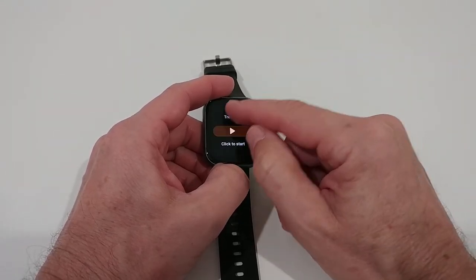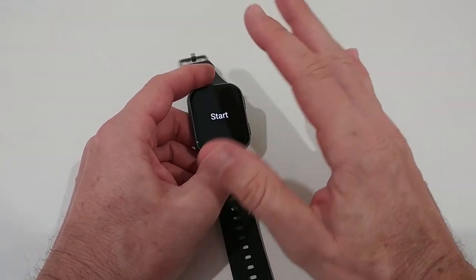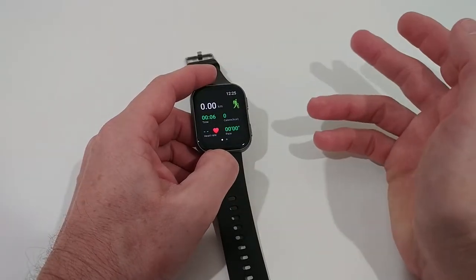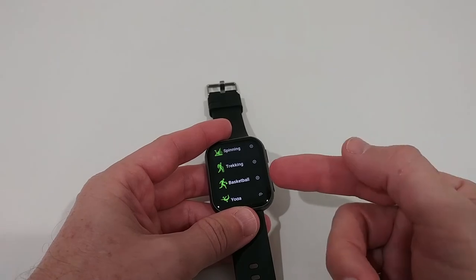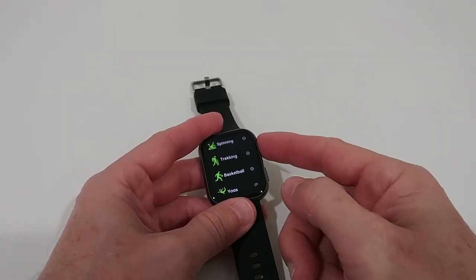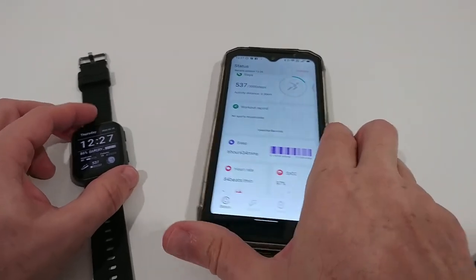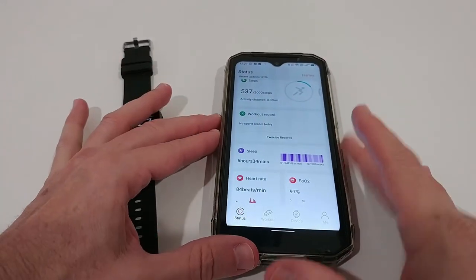It looks really good and has been measuring almost everything. The second button on the bottom always goes directly into the workout and fitness recording. I think I've covered most of what the watch itself offers, so now let's look at the companion app, which is also very comprehensive.